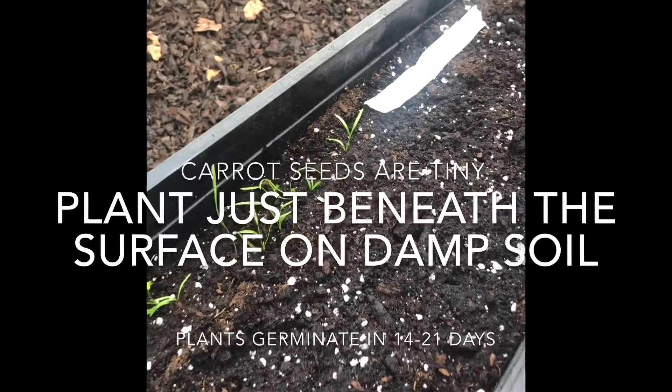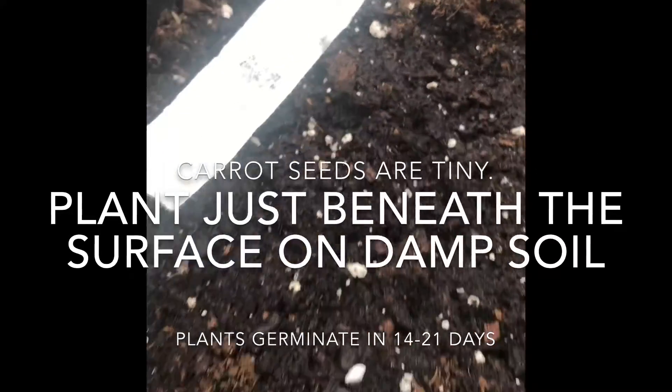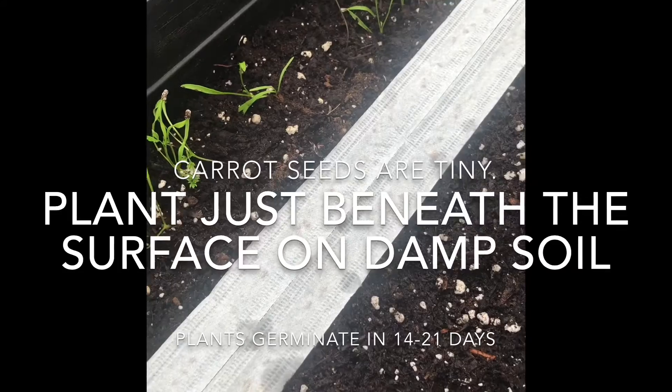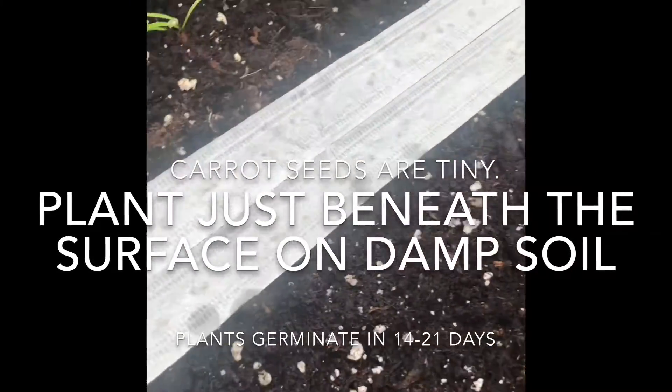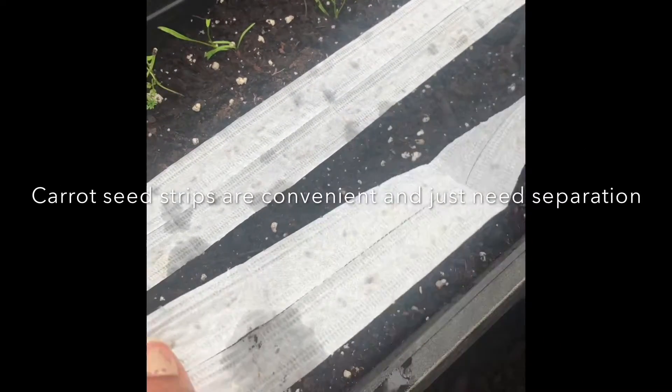Plant seeds just beneath the surface. I am using seed strips as carrot seeds are extremely tiny. Strips are pre-spaced and just need to be separated, which makes it extremely convenient.